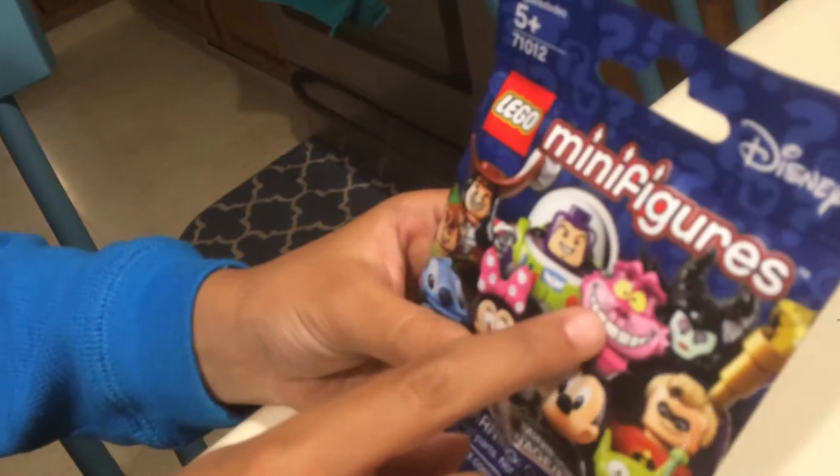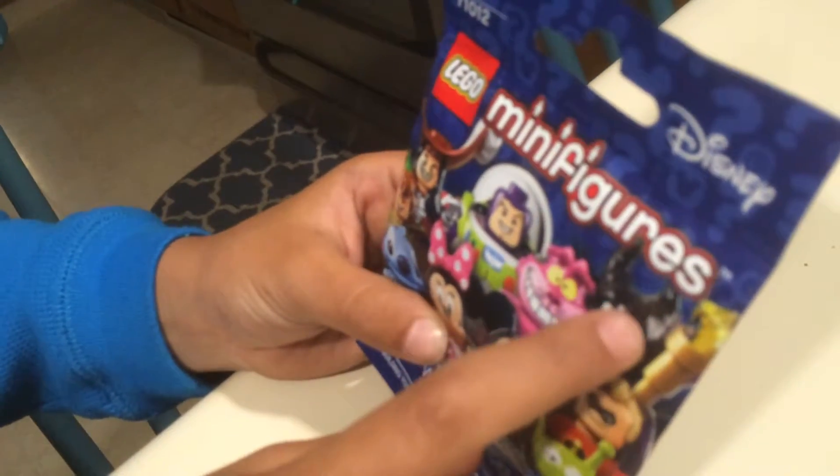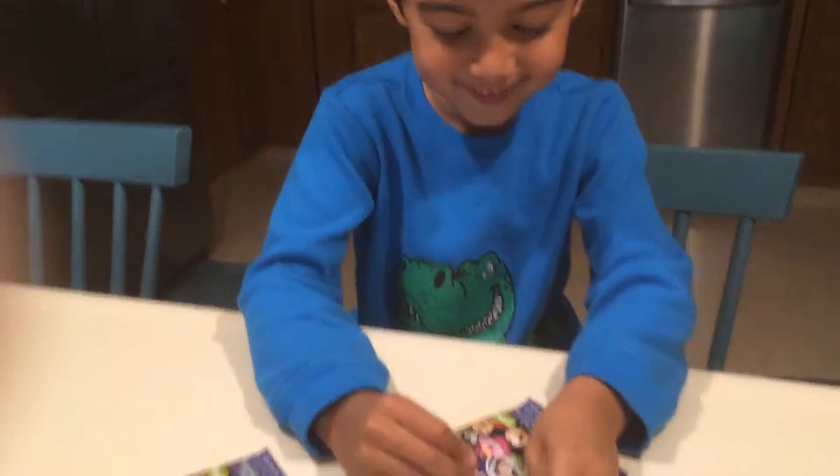Buzz Lightyear, the Cat, the Evil Queen, and Mr. Incredible. So let's open this up and see what we got.